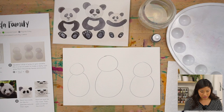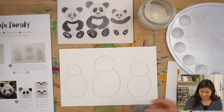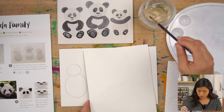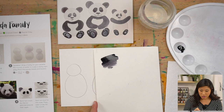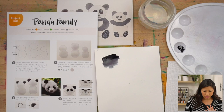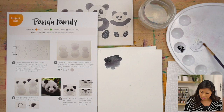Now grab your Payne's gray or black and we're going to make a really light gray. I only need one drop. What I want to show you is if you use the paint straight it's basically black. We want lighter, because pandas are actually white with a little tint of gray. The magic trick: dip your brush in water, put some water on your palette, take a little bit of gray, and mix it in.